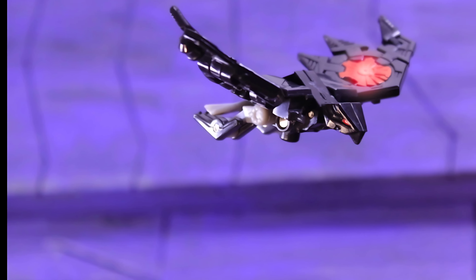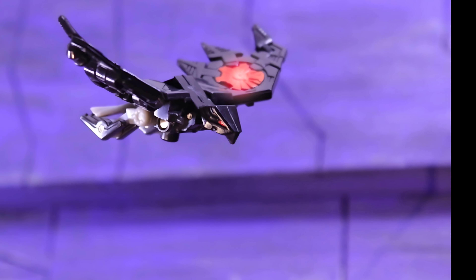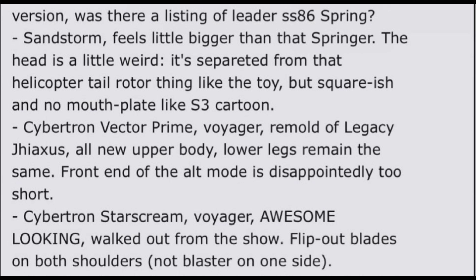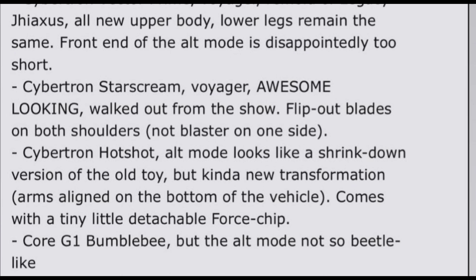Moving on to even more crazy leaks. His friend saw a new Springer — way bigger than the previous Legacy version. Sandstorm feels a little bigger than Springer. The head is a little weird — it's separated from the helicopter tail rotor, squarish, and no mouth plate, like the toy. Then: Cybertron Vector Prime — a Voyager remold of Legacy G-Axis, all new upper body, lower legs remain the same, but the front end of the alt mode is disappointingly too short. Cybertron Starscream Voyager — awesome looking, walked out of the show, flip-out blades on both shoulders.